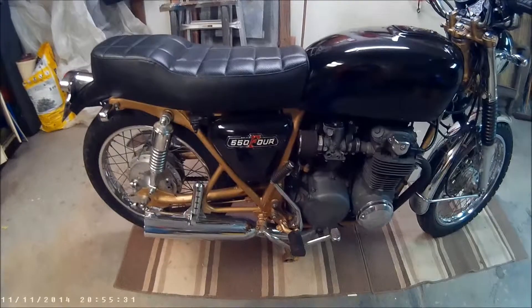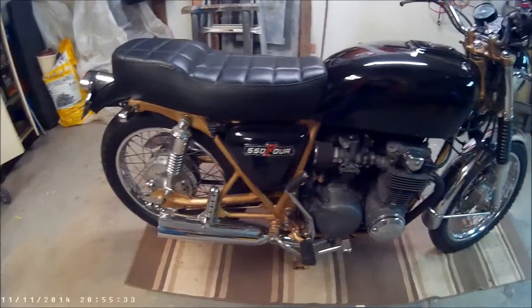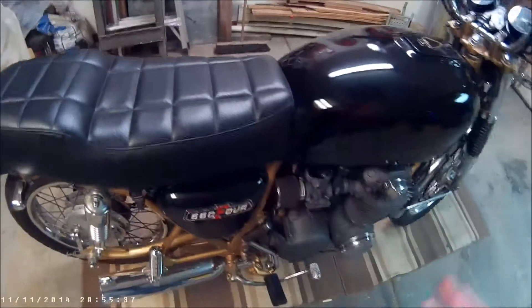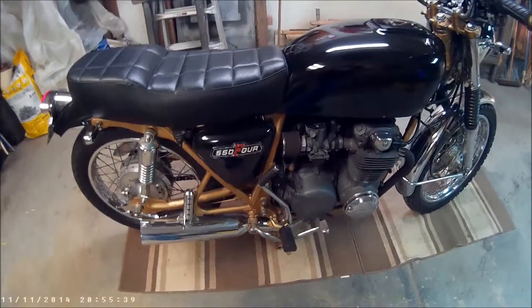It runs good, and I'll do a quick start. And yes, it is on carpeting — I know, don't judge me.